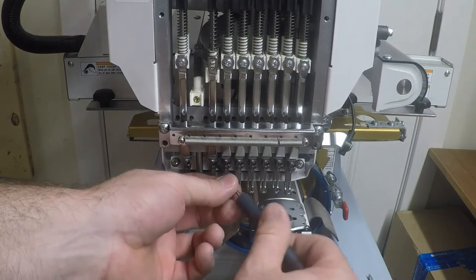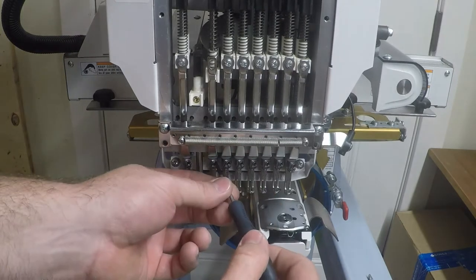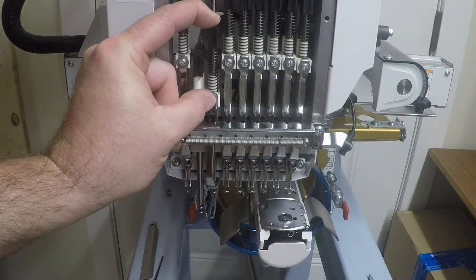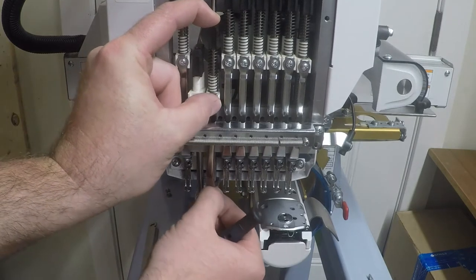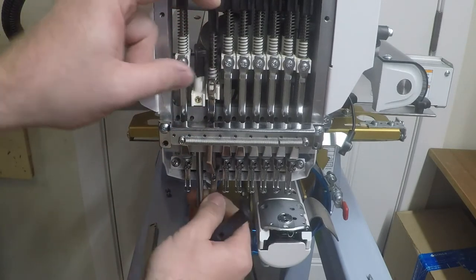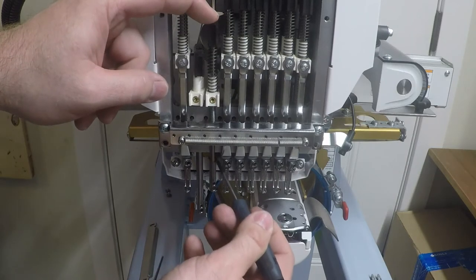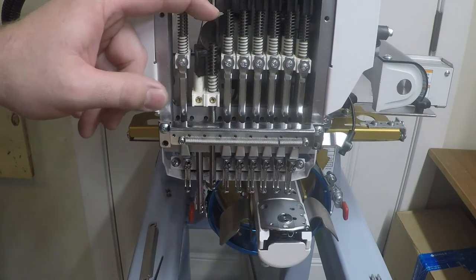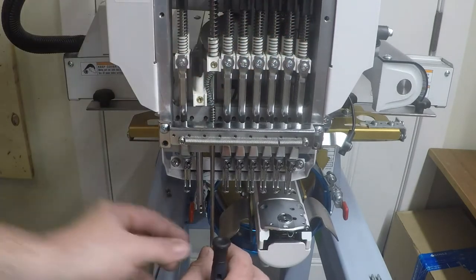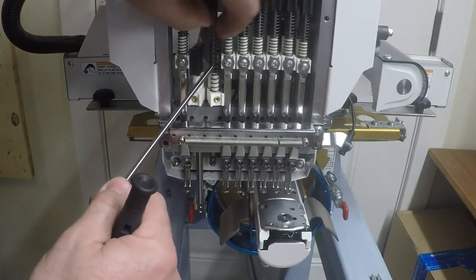Repeat the procedure for the other side. Pull out the needle again, loosen that screw enough so you can grab it by hand, push it down, pull it off, grab those two washers. Pull the presser foot off again — make sure you find that other washer as it might be tucked up underneath. Pull the next guide bar out and make sure to grab hold of that spring so it doesn't go flying on you.